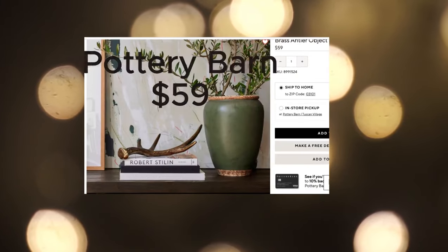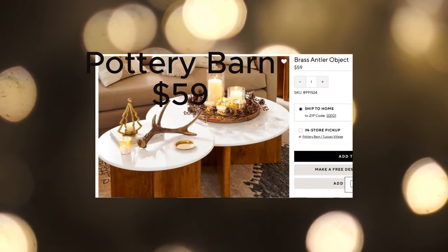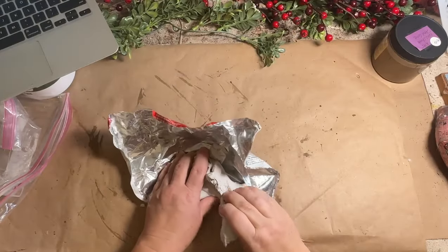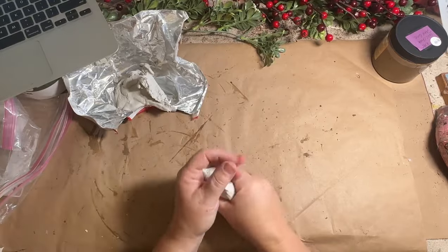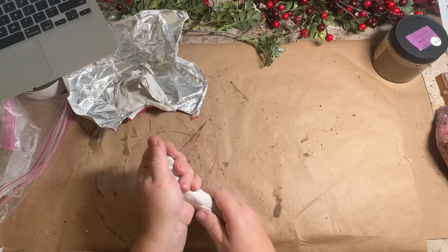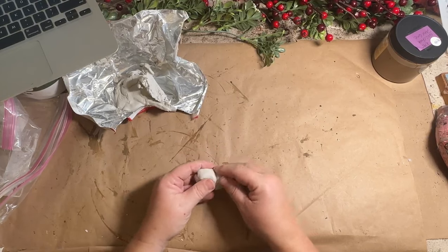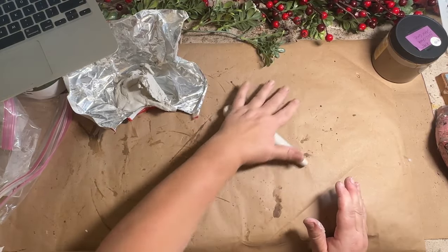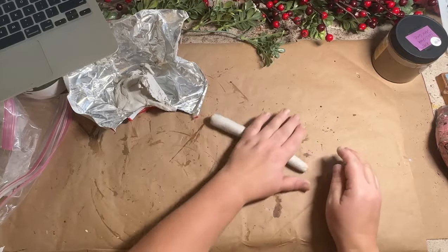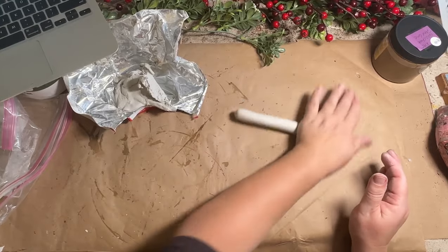These antlers are beautiful and great for the winter and Christmas season, but at $59 at Pottery Barn I'm going to try and make my own for much less. I have this DAS clay that I need to use up, so I'm going to make my own antlers with it. First you mold it — I'm going to make one long shaft for the antler and roll it so that one end gets smaller and smaller with a point on the end.